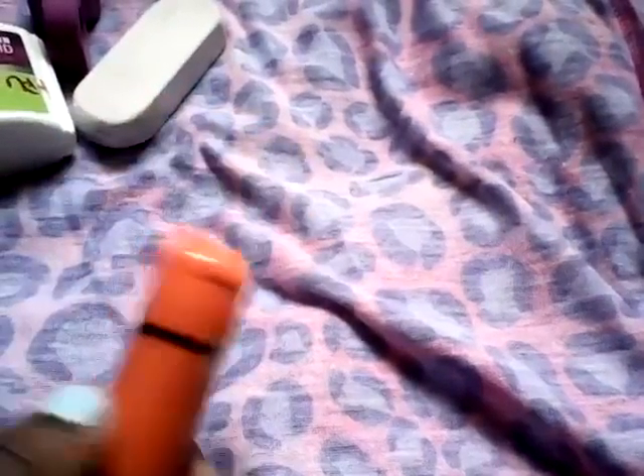And then I have this LA Colors lip balm. It's vanilla and it's twistable. And the cost is a dollar.